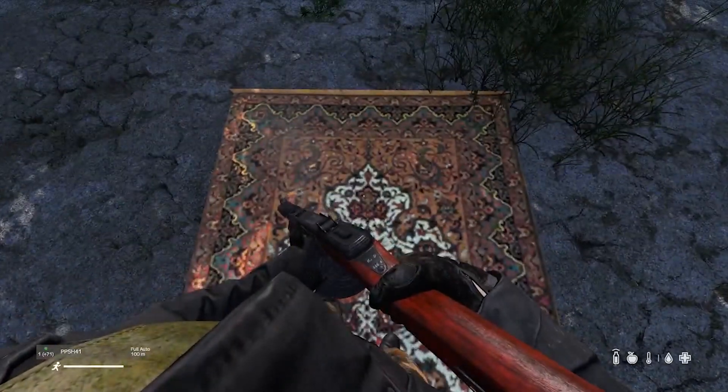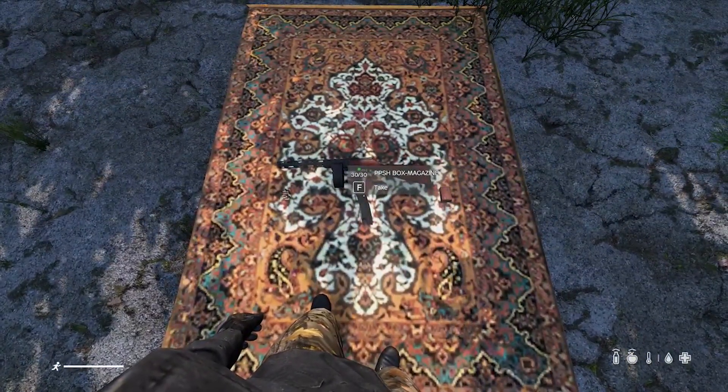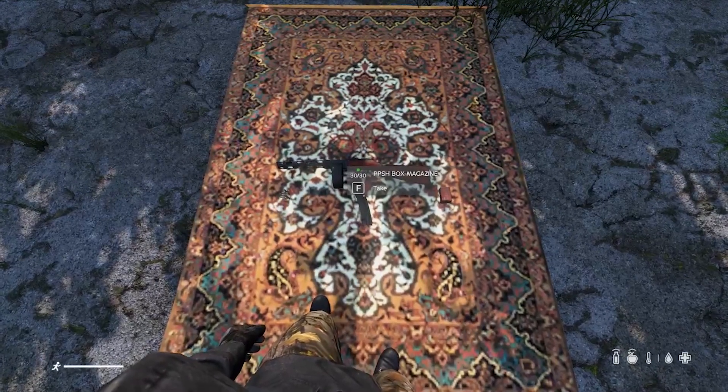Well, thank you for watching the mod spotlight on Mass's Many Item Overhaul. I hope you enjoyed it. Stay tuned for more updates.